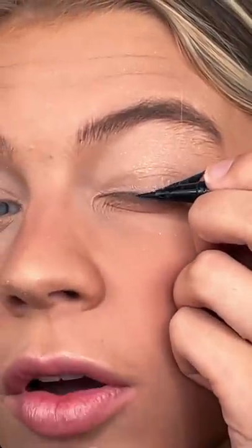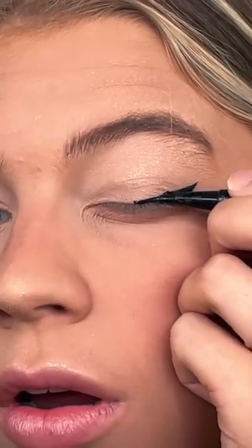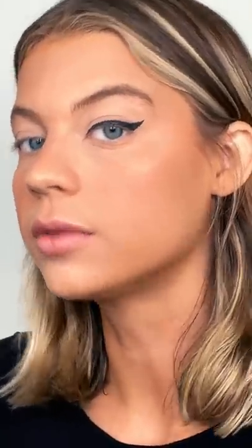It should look something like this, and now I continue that with a thinner line all the way to the inner corner. This is the before and the after. Let's go through it again on the other eye.